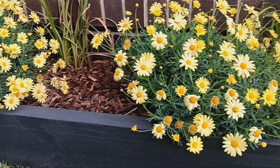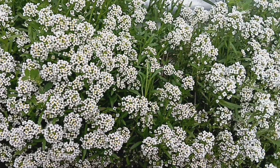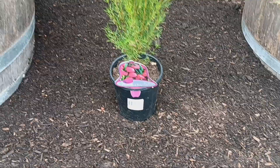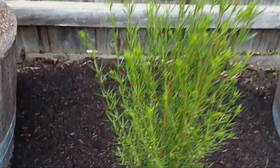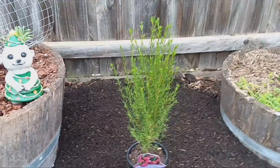Today I'm going to give you my top tips on planting out flowers in your garden for a beautiful display for years to come. The first thing you want to do is ensure that you've chosen the right plant for the right location. You don't want to be planting a plant that requires full sun in a full shade position and vice versa.